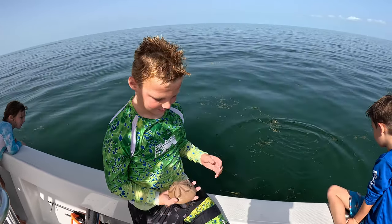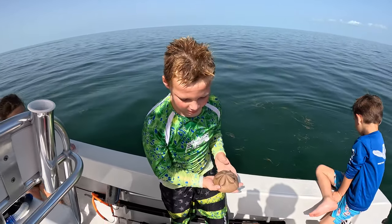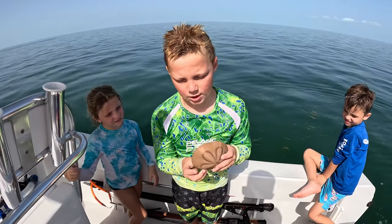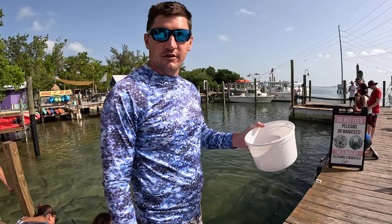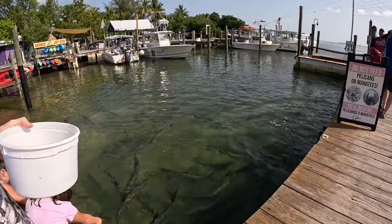You let it go last time, then we had to catch it again. We keep the dead ones. We're at Robbie's in Islamorada. We're here to feed the tarpon. You can see them all down here.